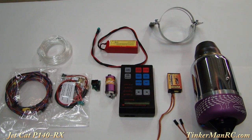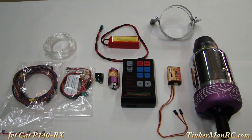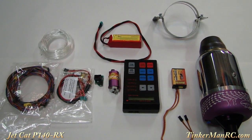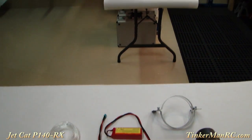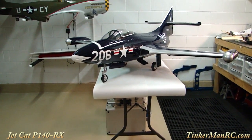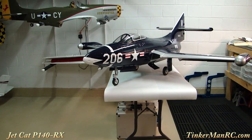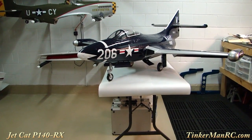That's a real quick summary of what we have here. There's a lot more to talk about with this particular engine, but I just wanted to share where I'm at with the F9F Panther project. We're going to go ahead and get this engine installed, give you a little peek at how it comes out, and hopefully we'll have this thing up in the air pretty soon. I appreciate everyone watching — take care out there and happy flying from Tinkerman RC. There are plenty of salts in the air!